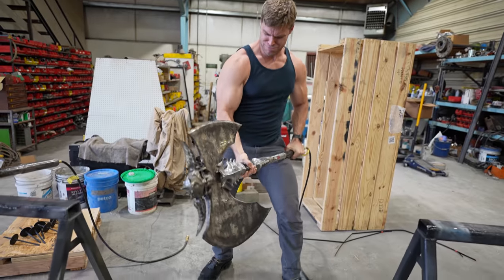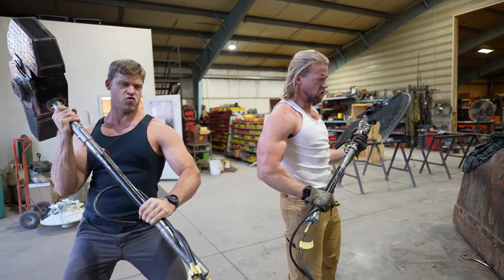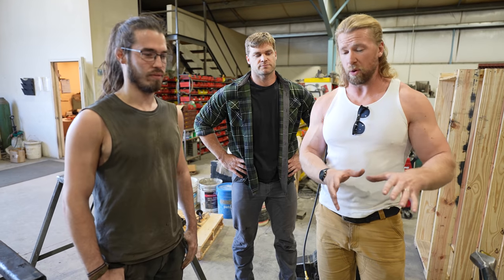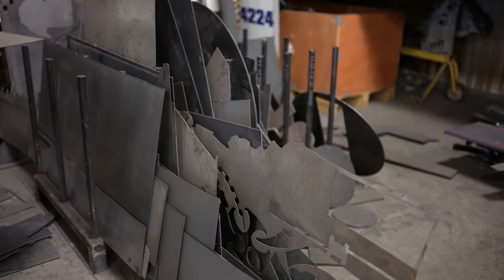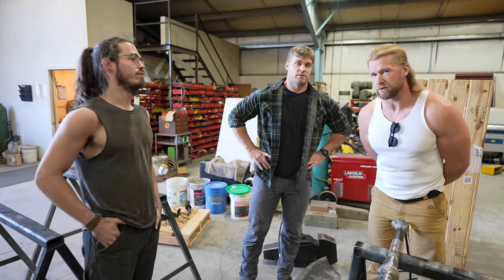And to specify, Matthew, these are not the typical cosplay EVA foam, it's not Worbla, it's not plasticine. What exactly are these weapons built out of? These are steel — mild steel. They will kill if you really feel like doing that. We're going to be staying on Matthew's good side.